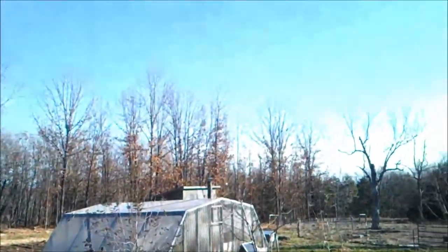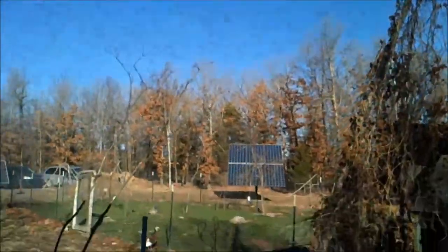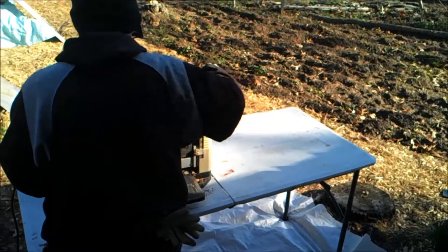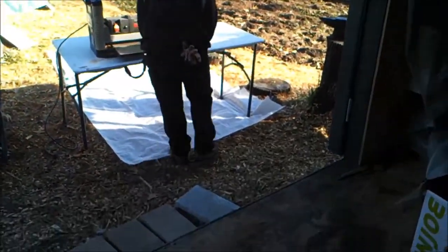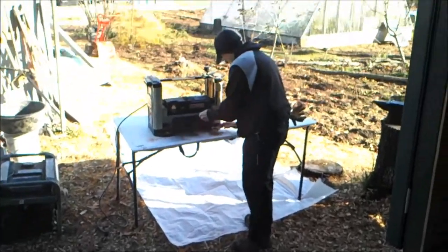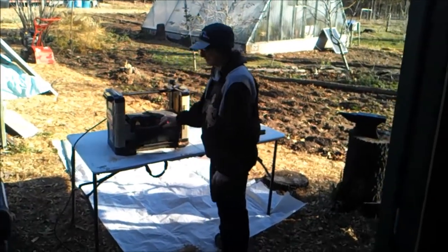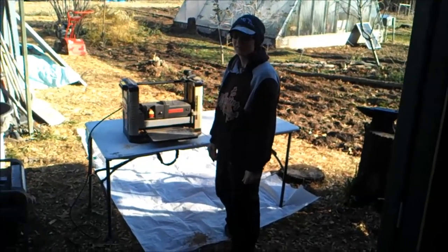It is an absolutely spectacular morning, December 8th here in the central part of the country and the central part of the plains. We are getting set up today for what will be a fun project, and obviously you know what it is based on the title of this.